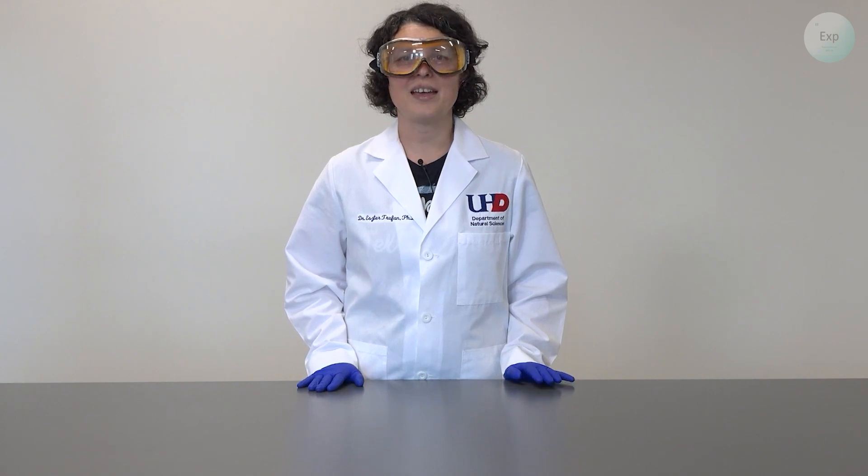Hello, my name is Dr. Esther Trufan and in this video, we're going to observe a gas-forming reaction.